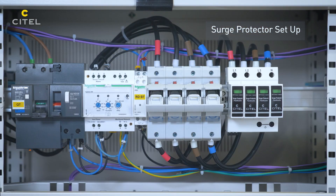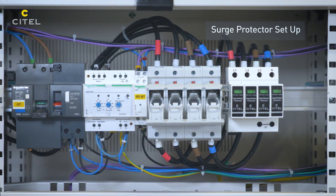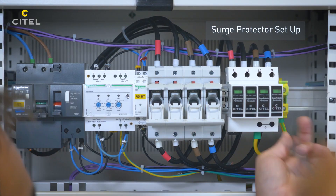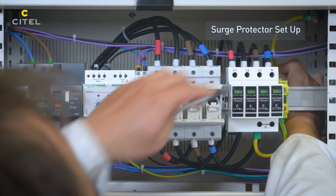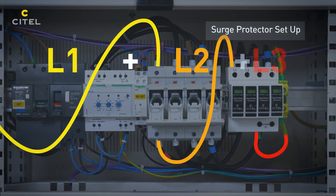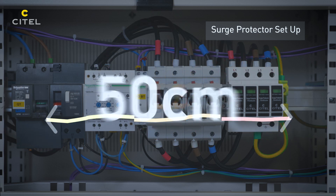The SPD earthing conductor must be connected to the main equipotential bar of the switchboard. To guarantee the efficiency of the SPD and not to degrade the level of protection, the total length of the conductors connecting the SPD between active wires and the earthing network must not exceed 50 cm.